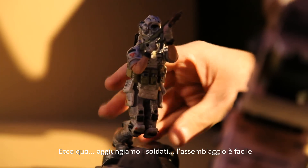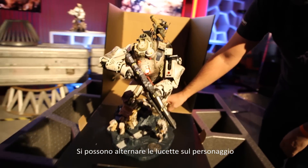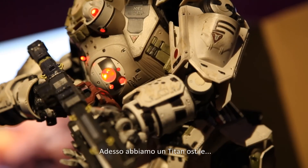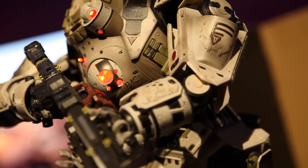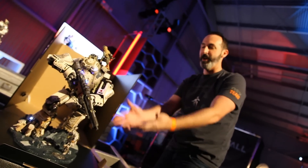There's a toggle switch in the back — you can toggle the ID lights on the character. We've got an unfriendly Titan right now and a friendly pilot. We can toggle back to a friendly Titan and an enemy pilot. There it is, folks.